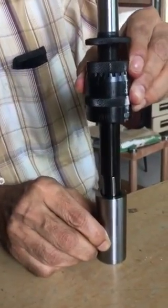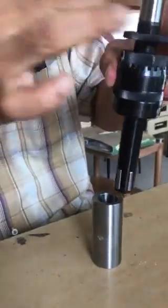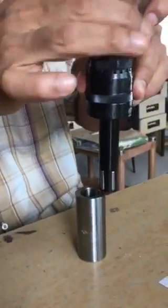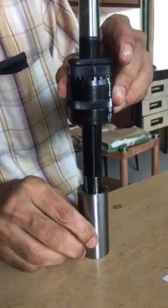Put the tool in the machine and tighten the lock nut. Suitable speed and feed is kept.